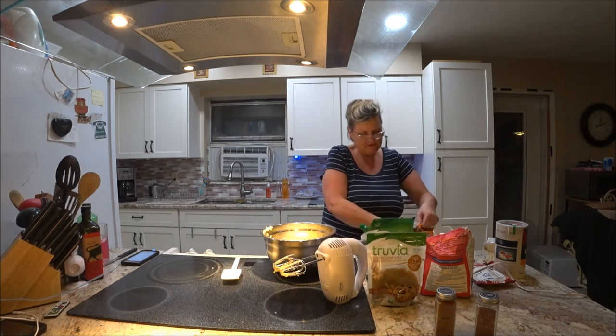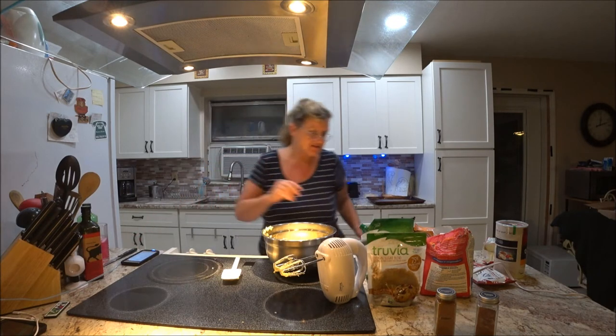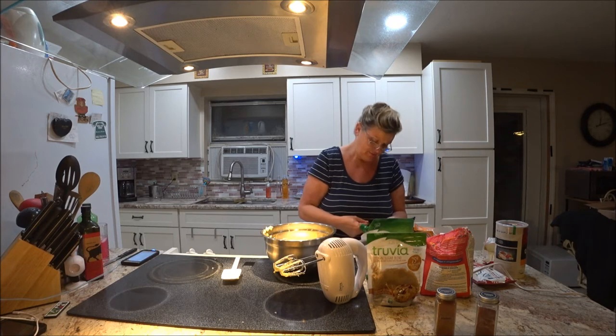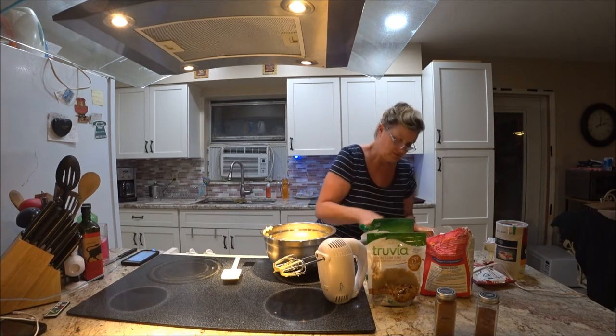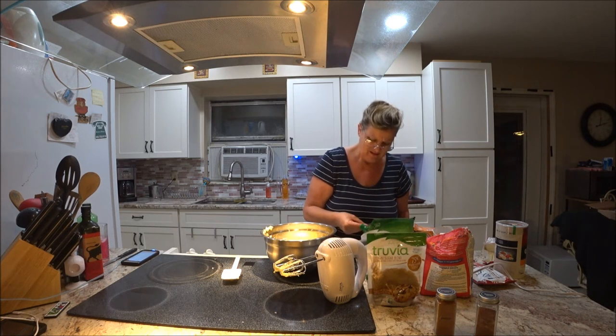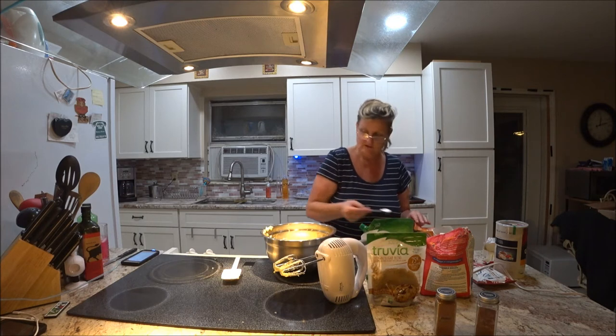So, one teaspoon of baking soda. I need to make sure I'm using the teaspoon, not the tablespoon — this one with all the flour on it is one teaspoon. Okay, just going to use one of those.